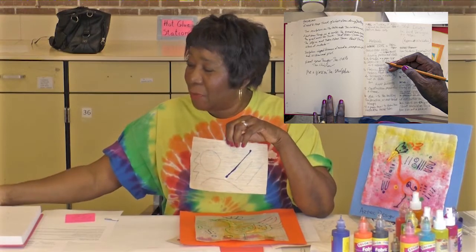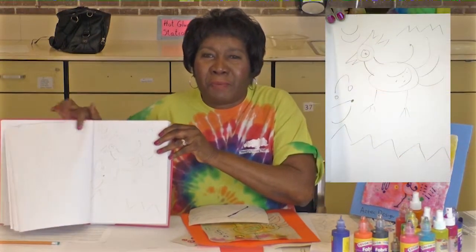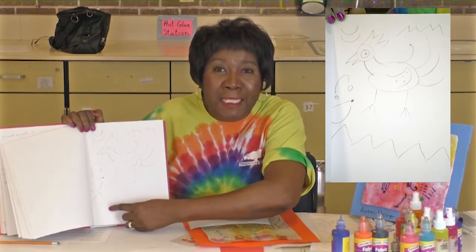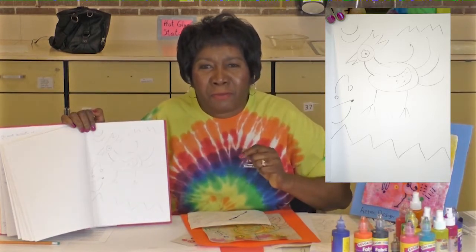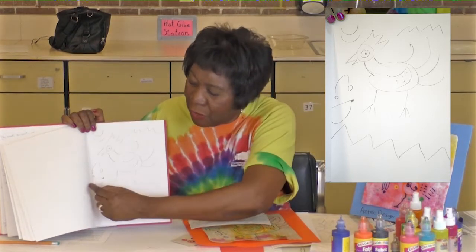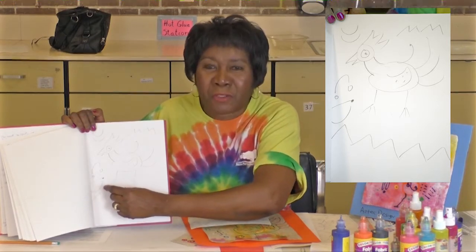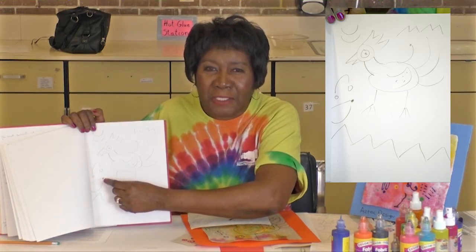Here's my sketchbook right here, and I made a little picture with my art elements. You can see some zigzag lines, some curves. You just take your pencil and turn your line on the paper. It's going to make your lines for you. And then you just have fun with it.